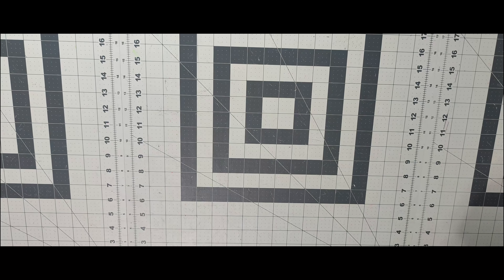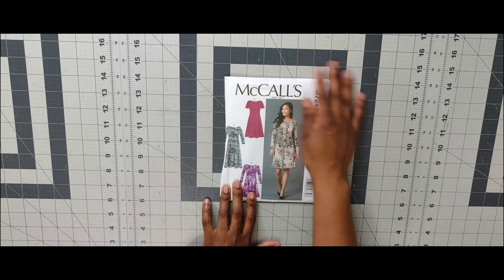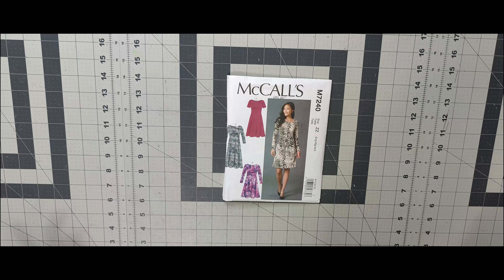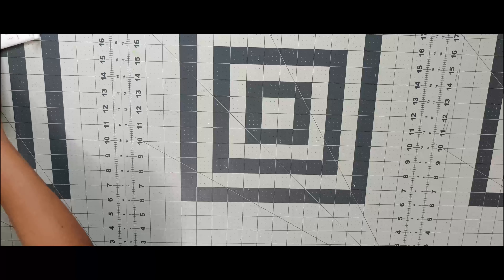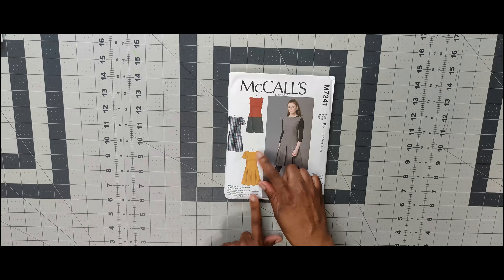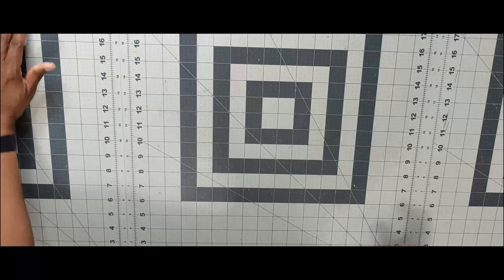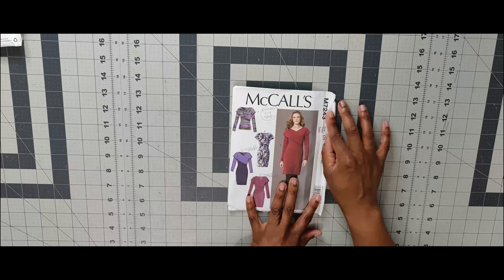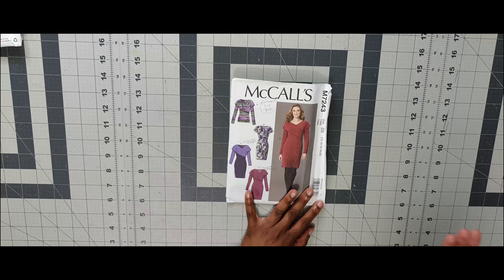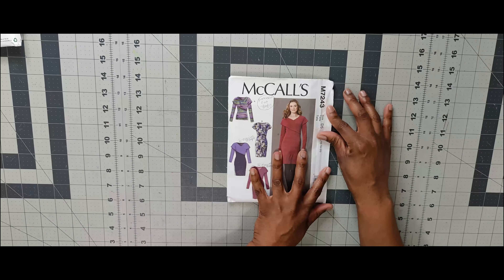Moving on to the fall 2015 patterns. First one is 7240 — a basic knit pattern. You can't go wrong with a basic knit pattern to sew up quickly. Next is 7241 — I love View D on the pattern, that's the view I would do. Then 7243 — I have done this pattern, and Brittany J. Jones has done it too. It's made its round on the internet. I think I did this pattern back in 2017.